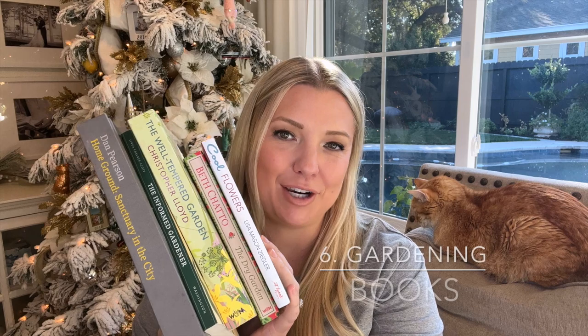Number six is gardening books. All gardeners love reading about gardening, and a good book is always appreciated. The first is 'Cool Flowers' by Lisa Mason Ziegler — I talk about this book all the time. It's an amazing book for all levels of gardeners. All links will be in the description below.